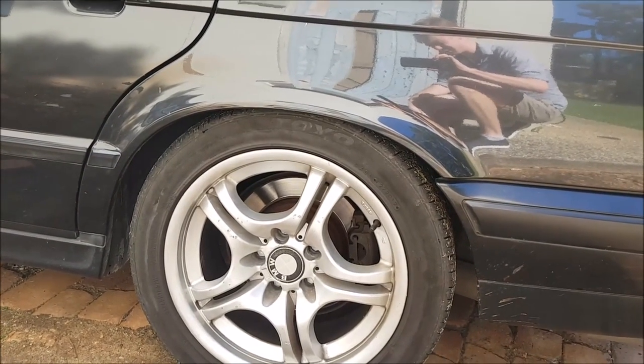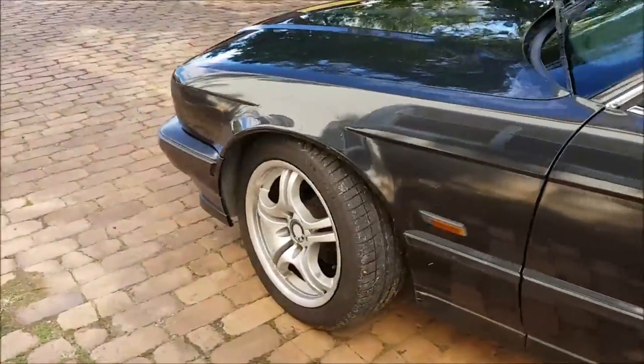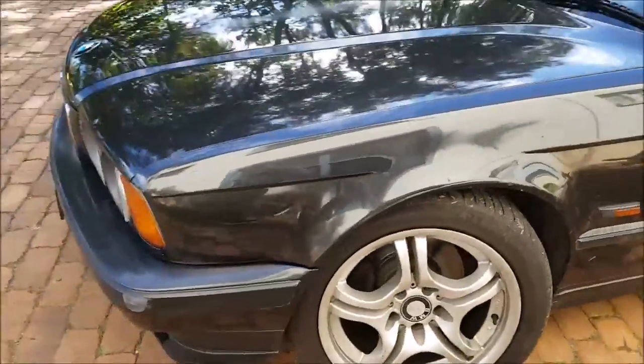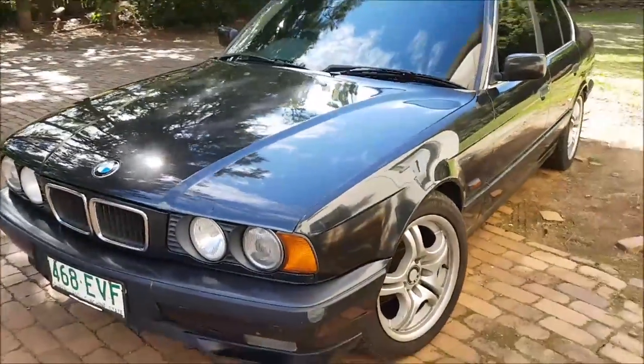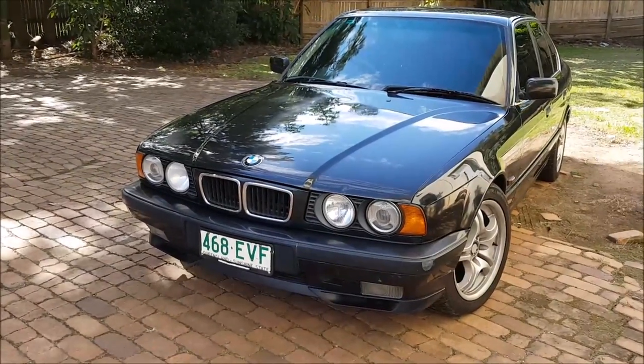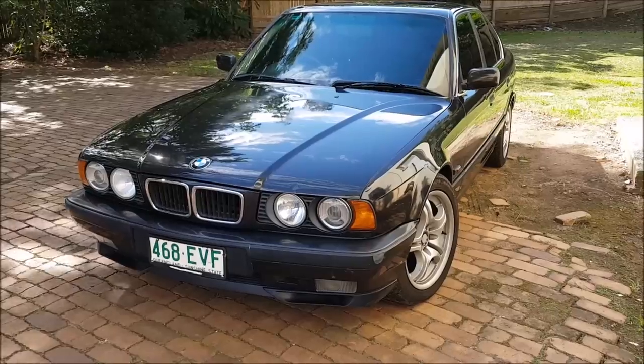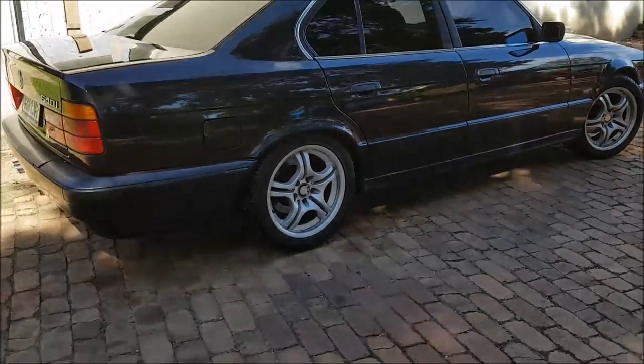It rides a little bit firmer and it handles really well. In conjunction with the front suspension being done, the car pretty much feels brand new. I really recommend doing it to your E34 if you get the chance — it's a great upgrade and it looks pretty good too. Thanks for watching, I hope this was helpful, and good luck changing the suspension on your E34.